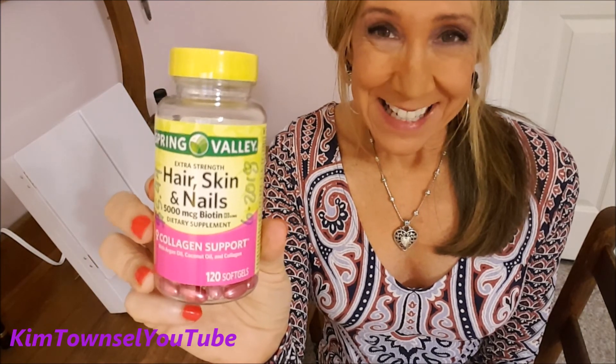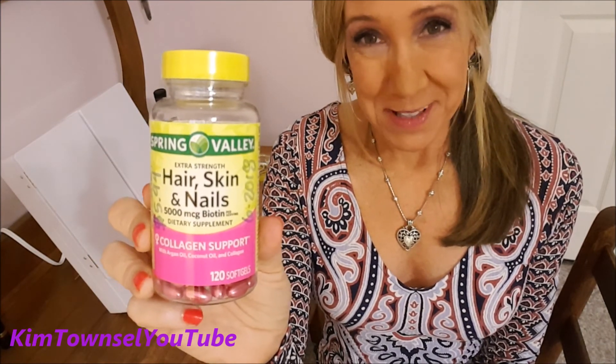Thanks for watching my video review about the Spring Valley Hair, Skin, and Nails formula. Remember, it's free to like, subscribe, leave a comment, share the video, and until next time — we can stay beautiful on the outside, but the inside counts too. Watch one of these videos. Thanks. Bye.